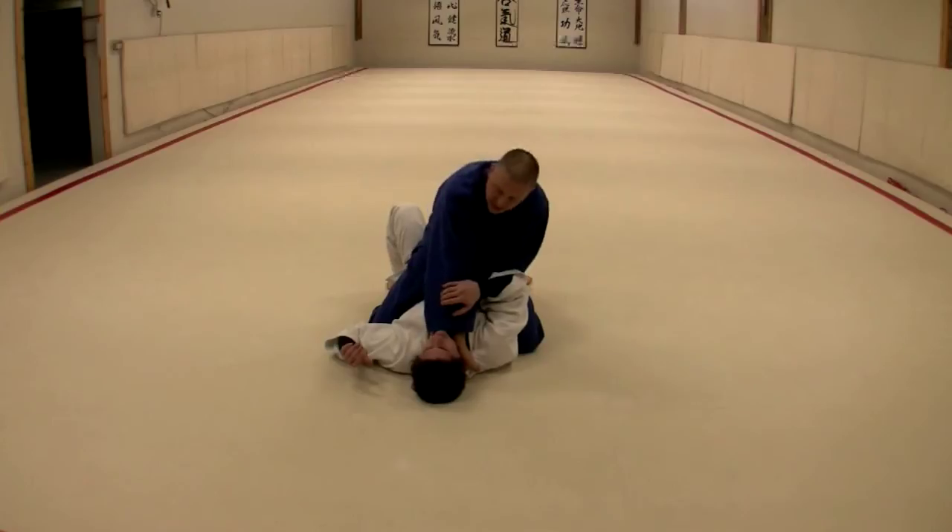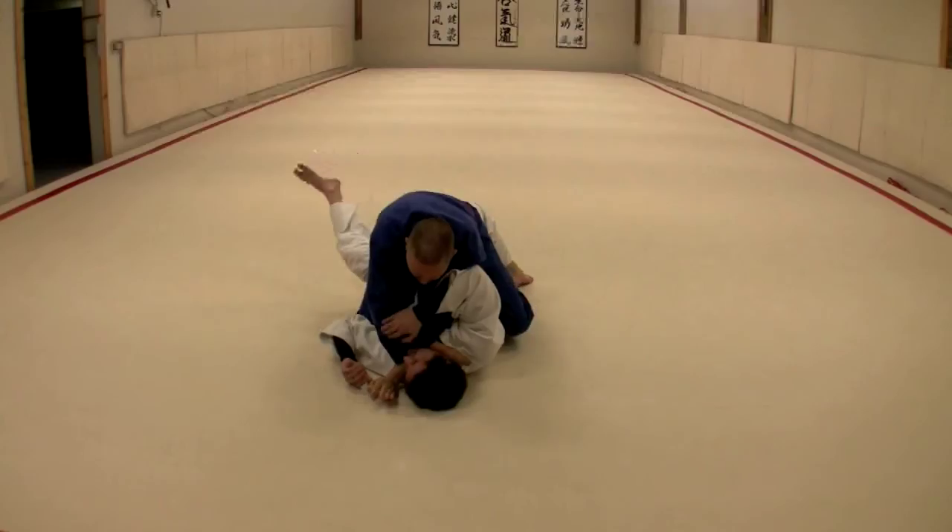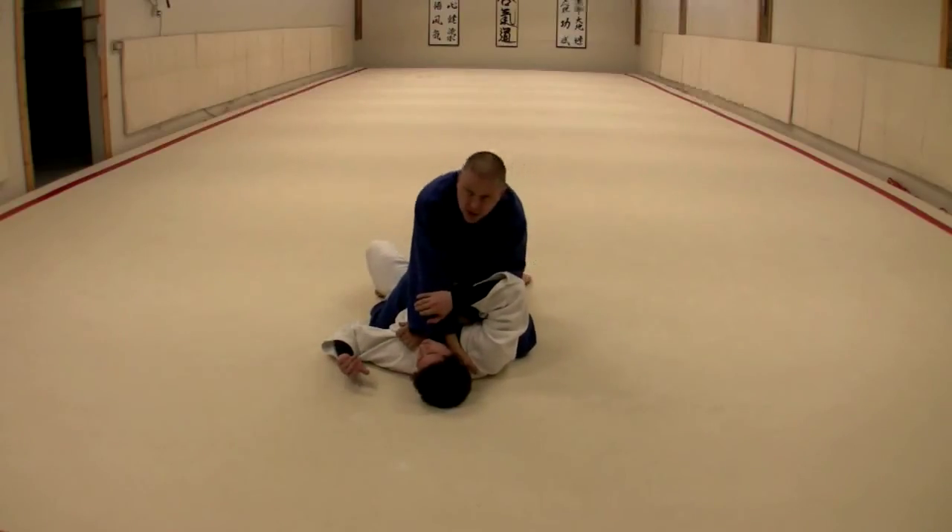I can also from this pulling-down position let this hand turn over and push through. And this is sort of a kazuri kataha jime position that we might run into.